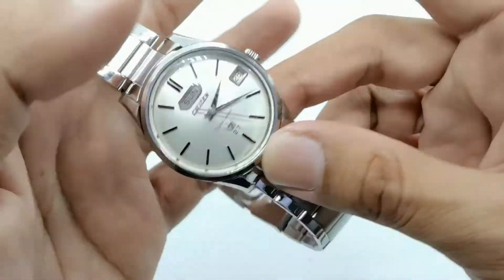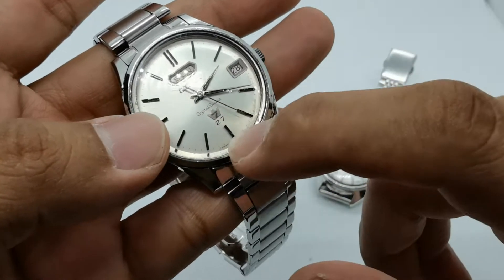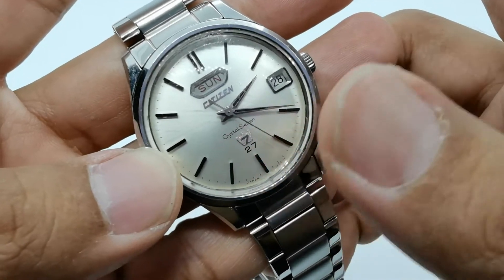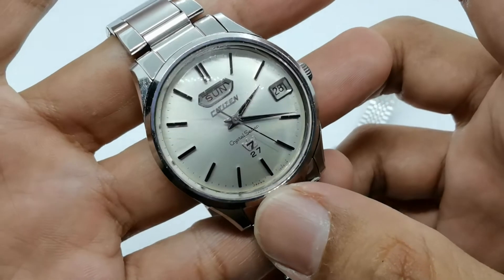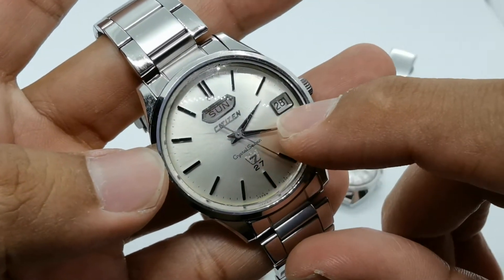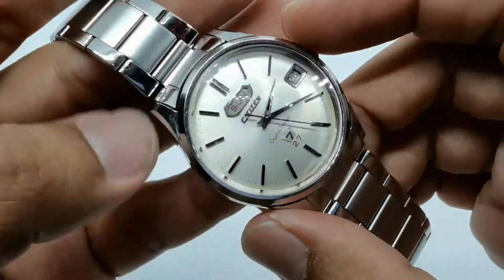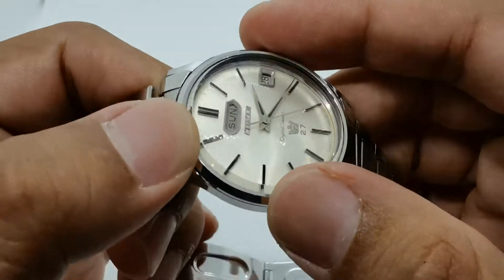We also have a Citizen — another watch brand from Japan. This one is a bit unique because it has 'Crystal Seven' marked on the dial, along with a crown logo. There's also a '27' marking under that logo, which I have no idea about — maybe it refers to seven functionalities of the watch. If you guys know, please let me know in the comments. We also have a date window and a day window up top, which looks really awesome, along with a very vintage-looking Citizen logo.